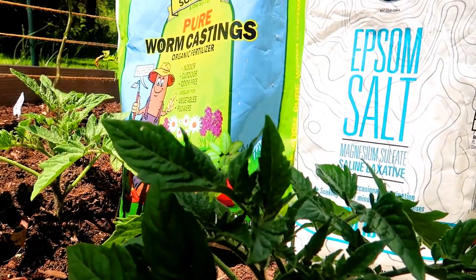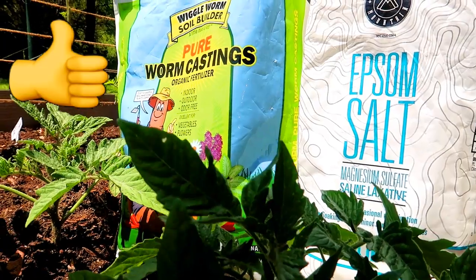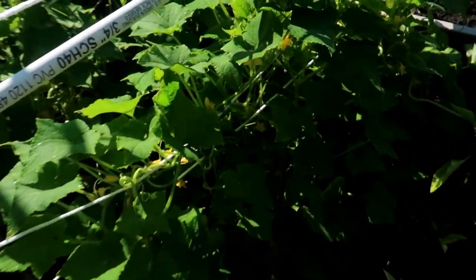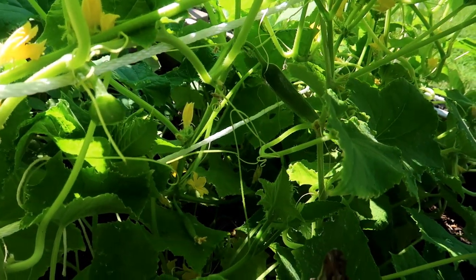In this video, I'll talk about two very important things you can add to your soil to help your plants grow healthy and produce that sweet harvest. If you planted tomatoes, peppers, or really anything in your garden, you are definitely looking forward to a sweet and bountiful harvest after putting in all that work.